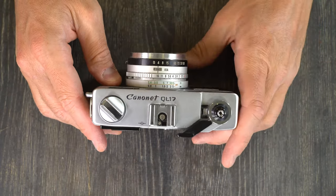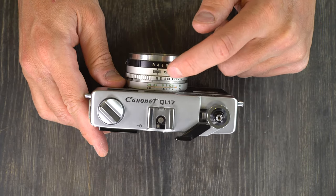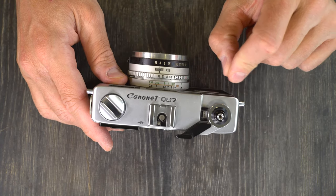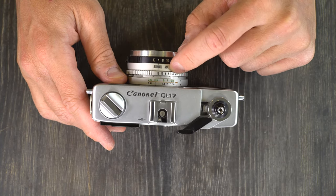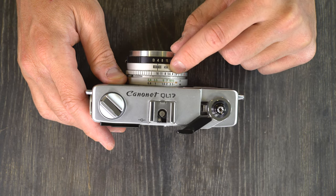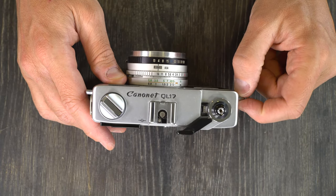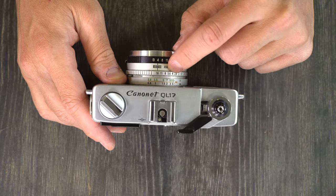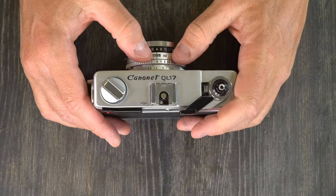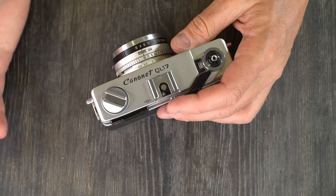If your light meter works, you need to adjust the ISO — the ASA — to your film's ISO. ISO and ASA numbers are the exact same. When ASA stopped taking charge of film standards and film speed ratings, ISO took over and just used the ASA and DIN numbers as the standard. So 200 ASA is the exact same thing as 200 ISO. Just set your film speed to the correct setting and you're ready to go.